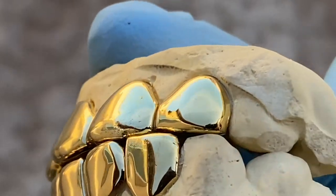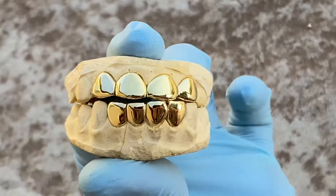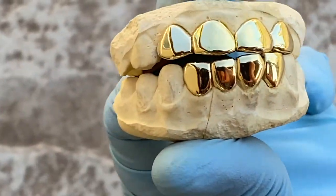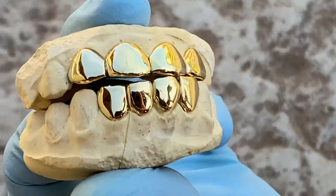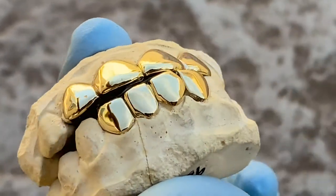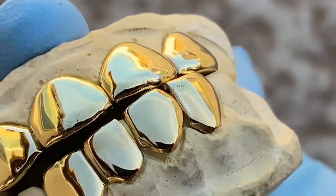These are available on our website blingcartel.com. You can do a six top six bottom, or just a top or just a bottom — whatever combination you want. High quality, handmade, custom fitted teeth. Beautiful work, made by hand.